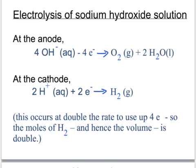Once again, here at the anode four electrons are being given away, but at the cathode only two. So in order to balance the number of electrons, four hydrogen ions each gain those four electrons to make two molecules of hydrogen. Because the volume of a mole of any gas is the same, we get twice as many moles of hydrogen as oxygen, so we also get twice as much volume of hydrogen as oxygen.